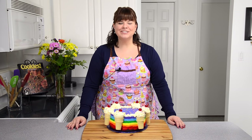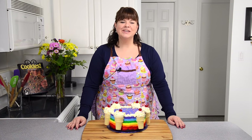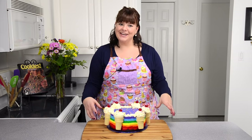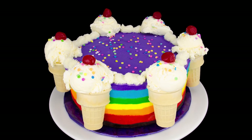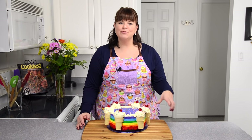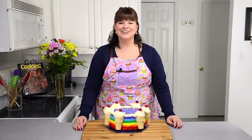Hi everybody, this is Jen from CookiesCupcakesAndCardio.com. Today I'm going to be showing you how to make a rainbow ice cream cake. It's a really fun recipe to put together — it takes a lot of steps and will take you a little bit of time, but it's well worth the effort. Let's get started.